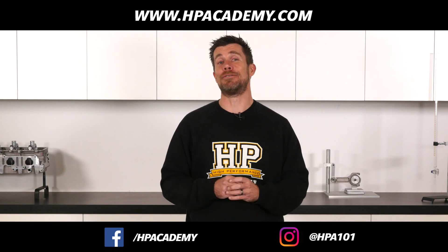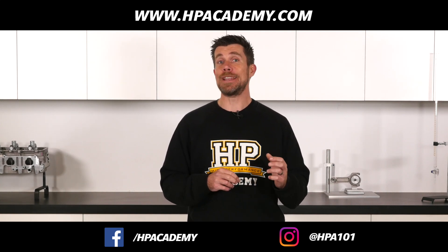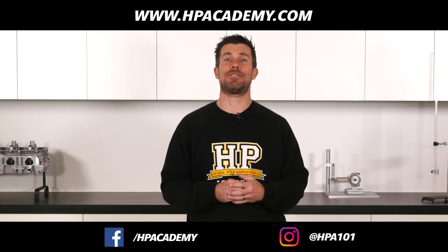If you want to know more about EFI tuning, click the link in the video description to take our free six-part series of lessons that will show you the fundamentals behind EFI tuning.